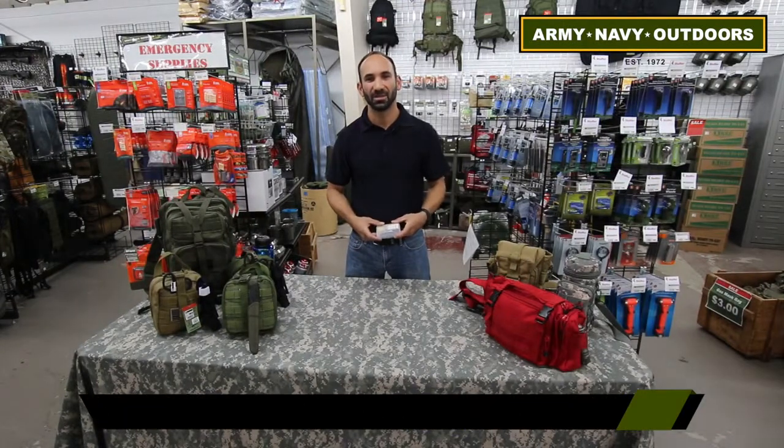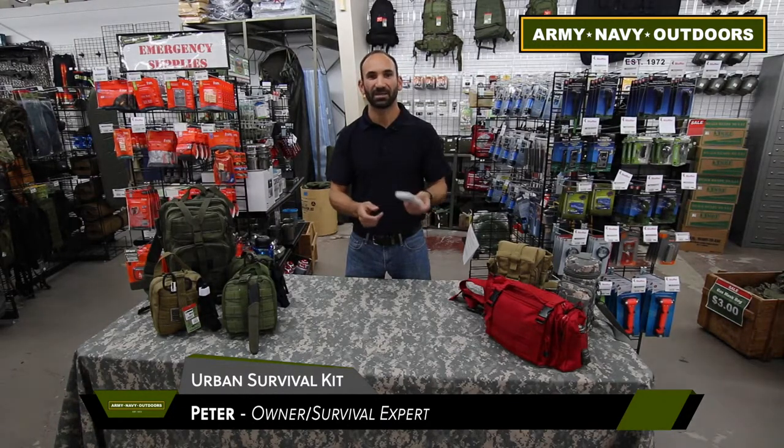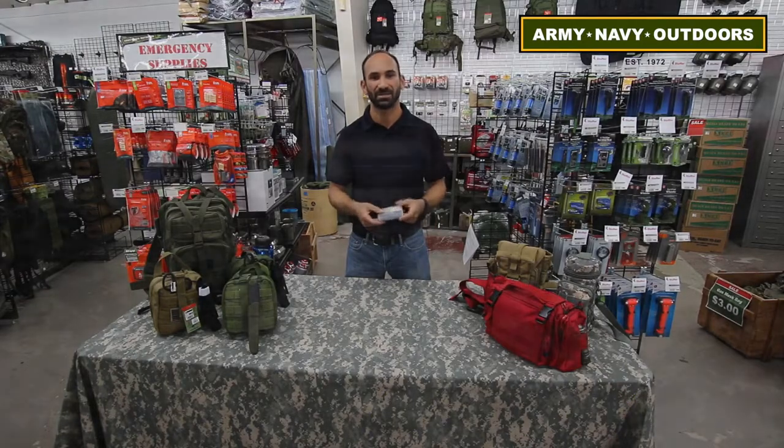Hi, this is Peter with Army Navy Outdoors, and here we're going to talk about the Urban Sear Everyday Carry Kit. The first thing you'll notice is it's very compact. Everything in here was made to carry either in your pocket on a regular basis, throw in your car or your backpack, and these are great items that you'll use not just in case of an emergency, but as an everyday situation.